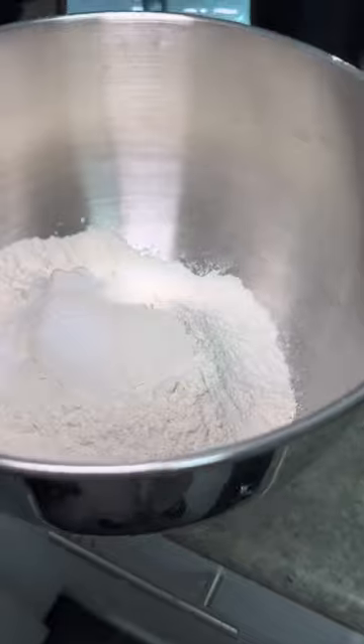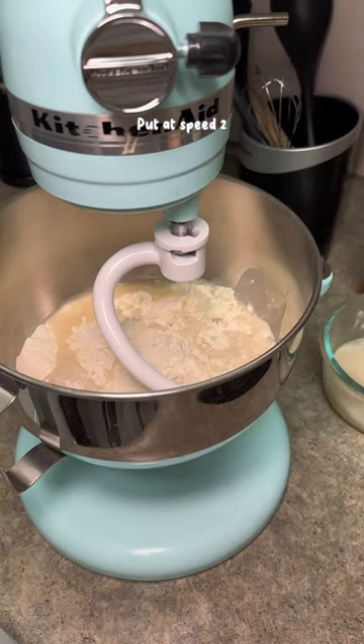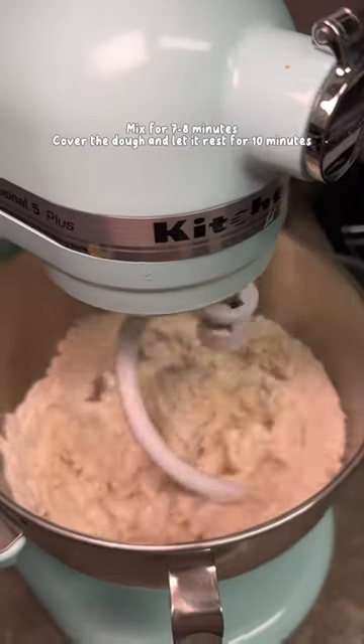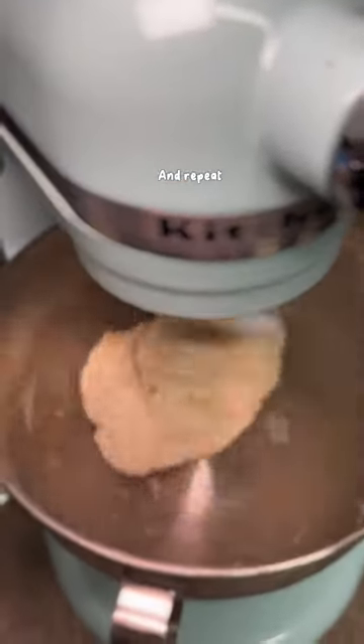If you're using a KitchenAid, use the dough hook and put it at speed 2 for 7 to 8 minutes. Slowly add the yeast mixture as you go, then cover the dough and let it rest for 10 minutes, then repeat. So mix for 7-8 minutes and then let it rest.